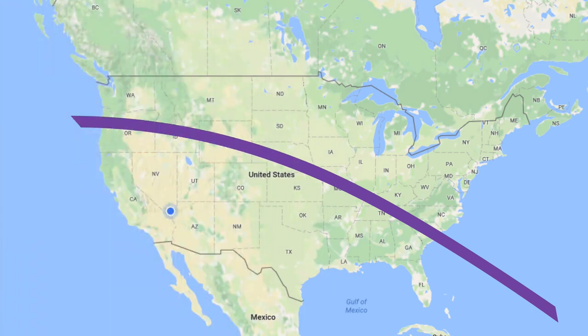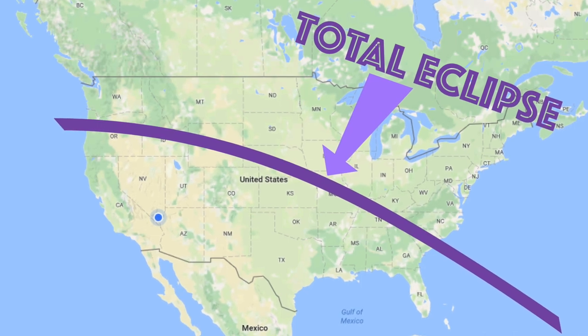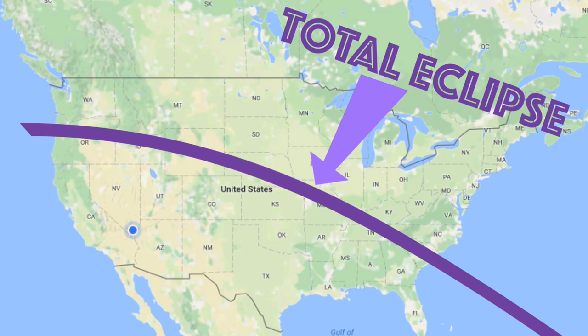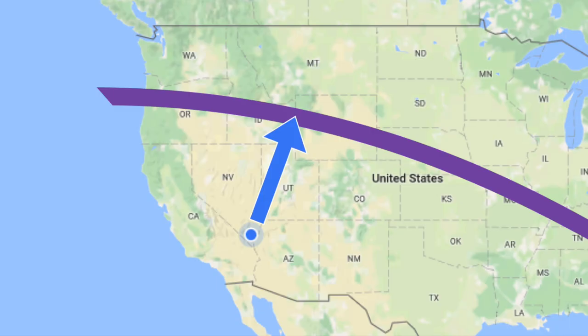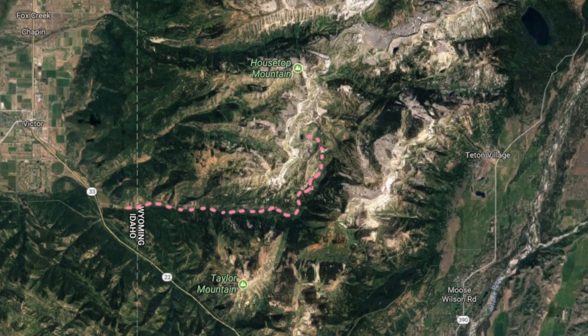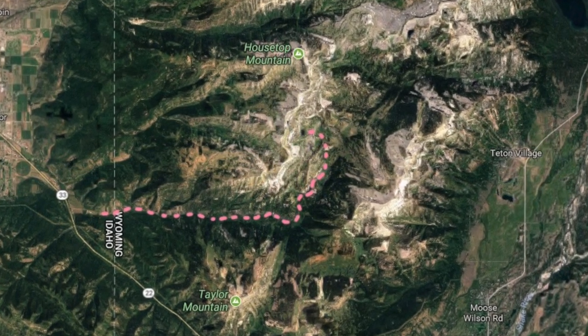In August of 2017, a total eclipse crossed the entire United States. Where we live in Southern Nevada, there was going to be a partial eclipse, but we wanted to see totality, so we made a beeline for a beautiful spot on the Idaho-Wyoming border near Teton National Park. Instead of crowding into the valleys, where single hotel rooms were selling for thousands of dollars, we decided to hike into the mountains. This was partly to get away from the crowds, but it was also a good excuse to spend a few days backpacking.